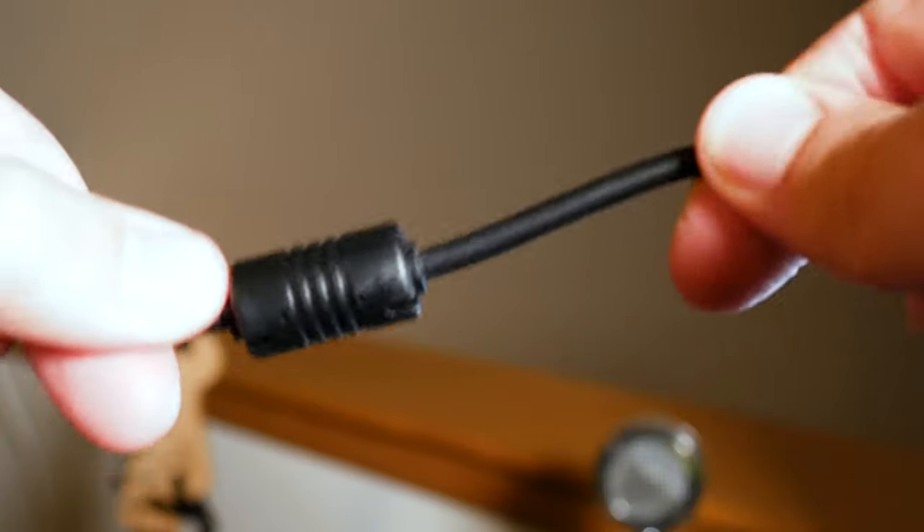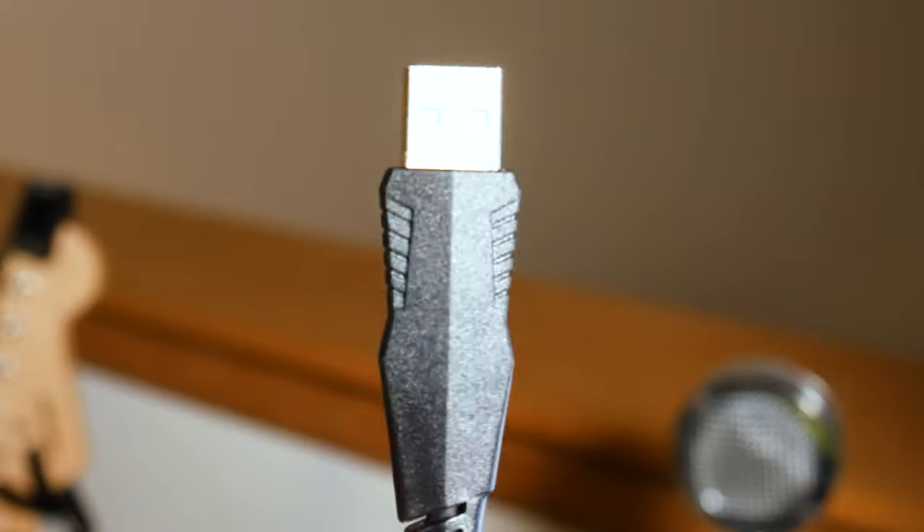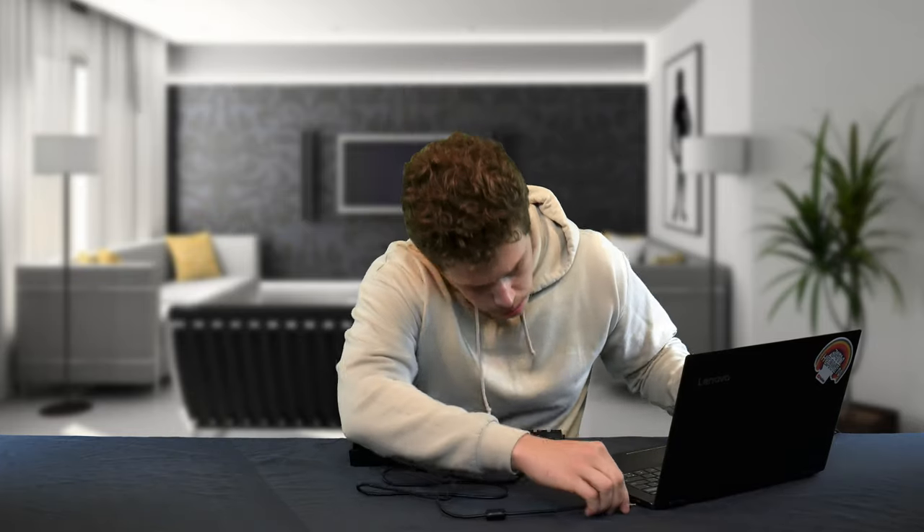The keyboard connects to your PC via a pretty beefy USB cable that ends in a gold-tipped USB connector, which is supposed to help with connectivity.